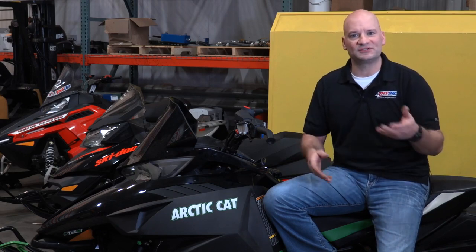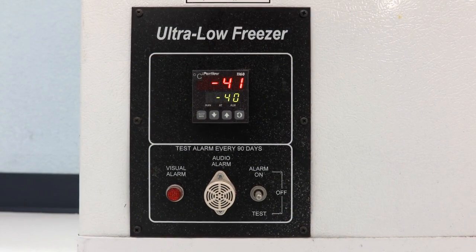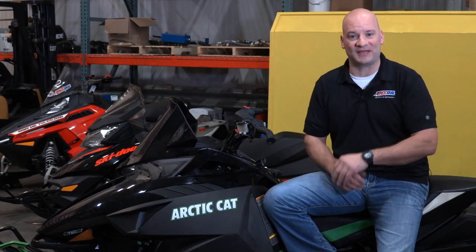So we took Interceptor to the AMSOIL lab, put it in a freezer, took the temperature down to minus 40°F, and put Interceptor in a pour test against each one of the major competitors.